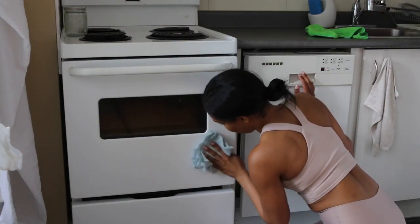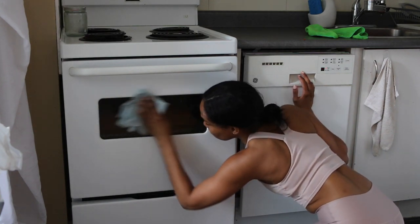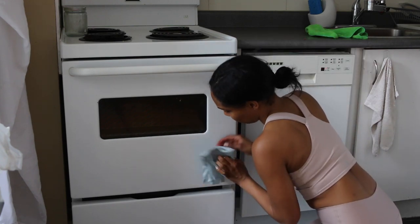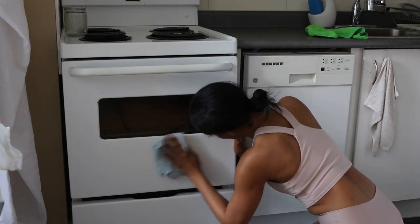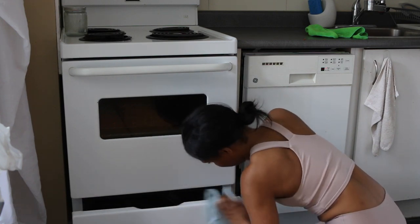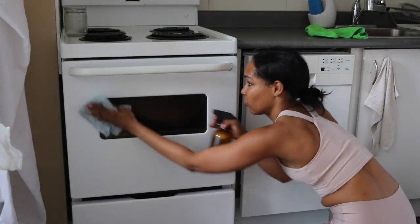On deep cleaning days I'll use different cloths for different surfaces, and I'll spray and let the spray sit for a bit as I really focus on the edges of the surface, or sometimes a drawer. I just want to make sure that I get everything as clean as possible even though I can't see well.